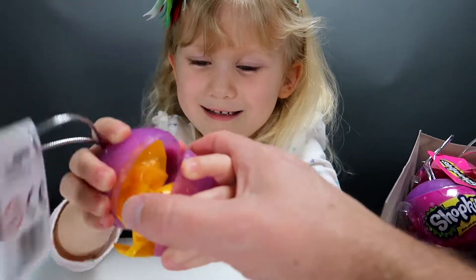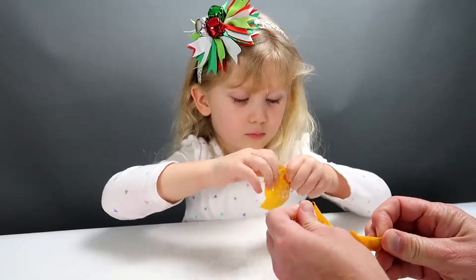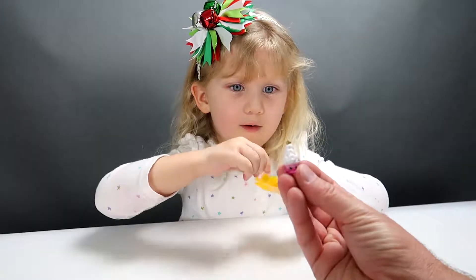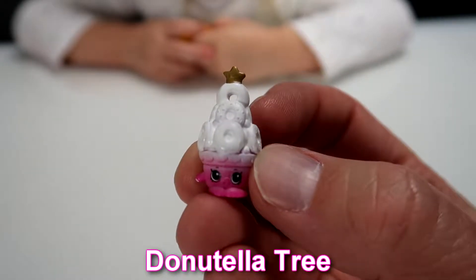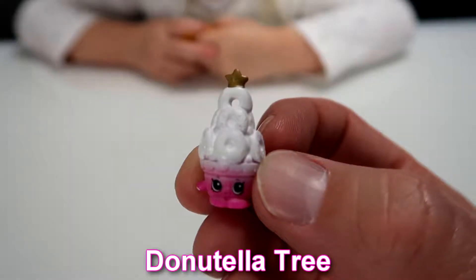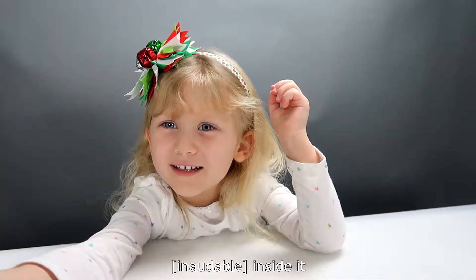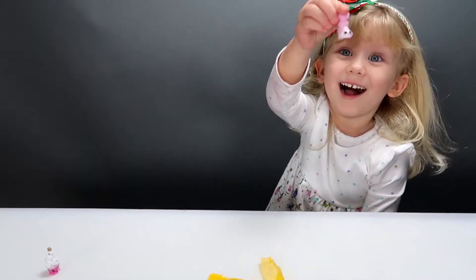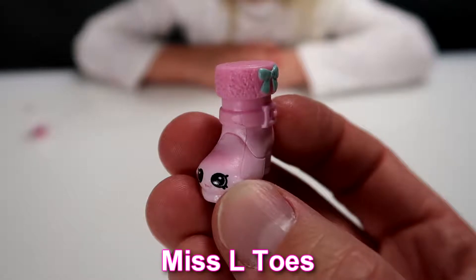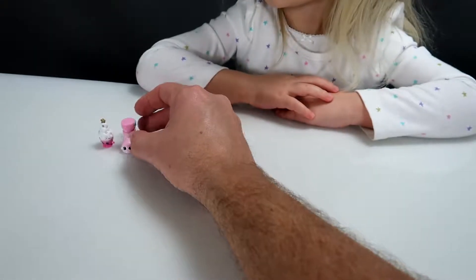You pop it open — there you go. So there's two bags inside, so there must be a Shopkin in each one. Let's go ahead and open the first one. Our first one is Donutella Tree. She's pink on the bottom, got some white donuts, and a gold star at the top. Are you ready to open the next one? This one is Miss Altos — she's a pink boot and she's got a green bow. We'll put her right next to Donutella Tree.